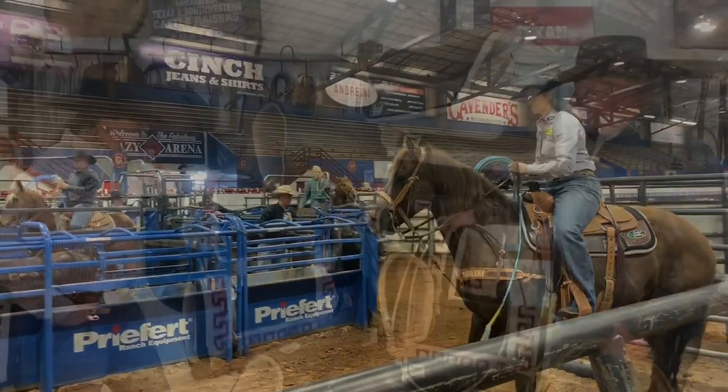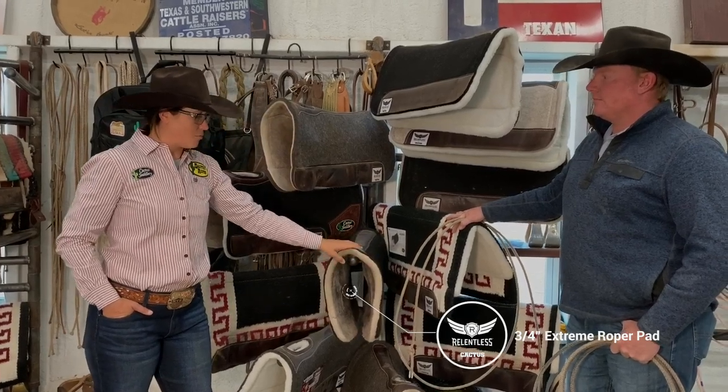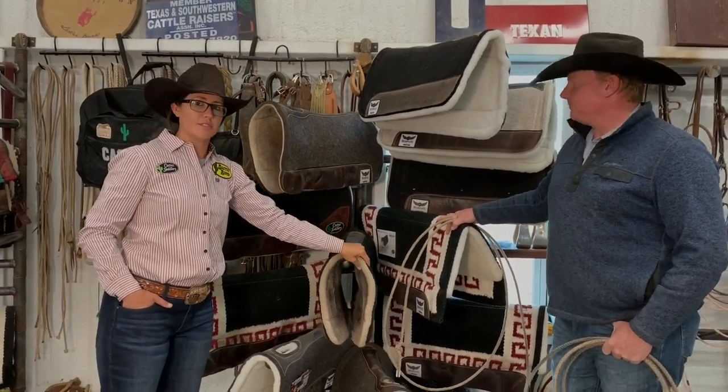I'm also a big fan of the 3/4 inch fleece bottoms. I like to think that they wick away the moisture a little better than the felt, so maybe in the summertime I might use this a little more.